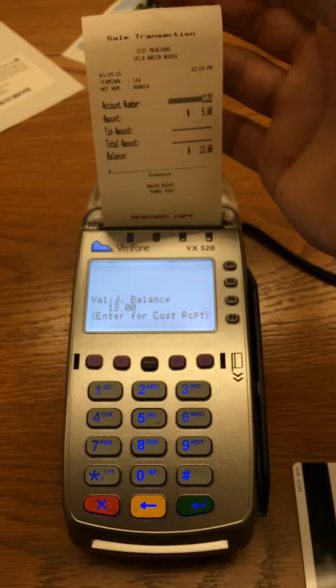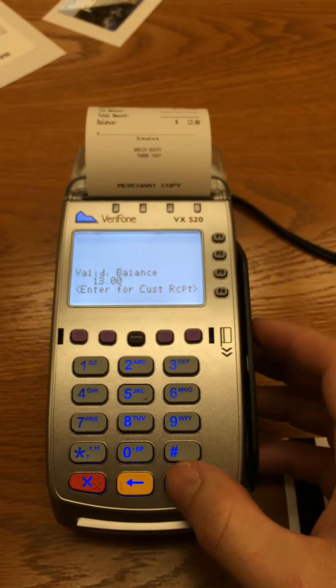Once the receipt prints, you can now press the green Enter key for an additional customer receipt.